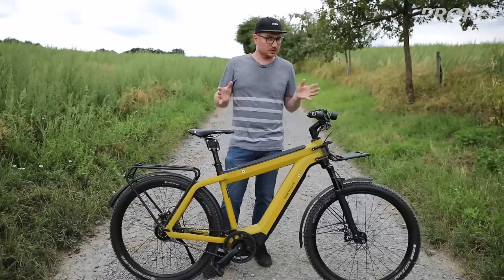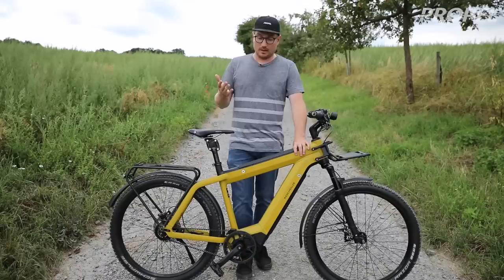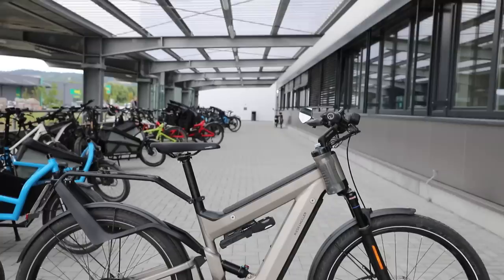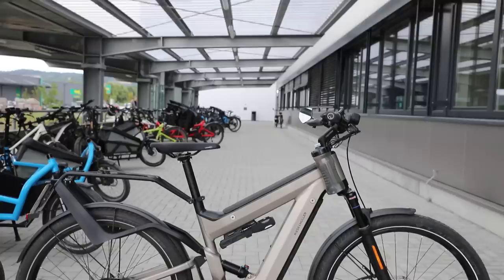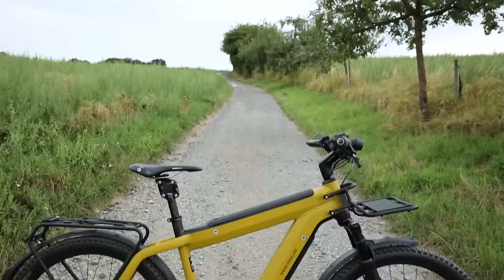Some of you guys might have seen the previous Supercharger, and one thing that's really special about the Supercharger overall is this dual power tube battery — really one of the only bikes out there with it. This year there's another bike that will also have the dual power tube, and that's going to be the Super Delight, so it's kind of a little bit of an extension over the same model. The Supercharger is based on the Riese & Mueller Charger line, which is a standard frame with a hard tail and suspension fork.